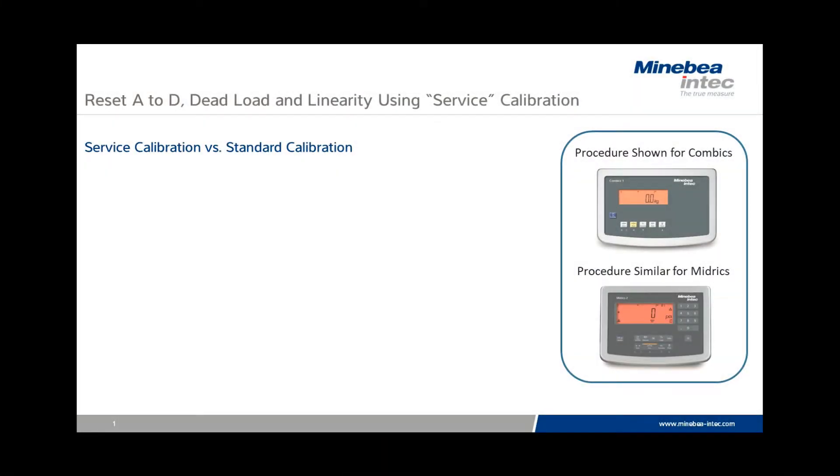The service calibration procedure provides technicians an option to reset weighing range parameters back to near factory default conditions. Error codes that may have been displayed during a standard calibration will also be cleared. The procedure shown is applicable to COMBICS indicators, but it is also possible to perform the same procedure on Midrix products.